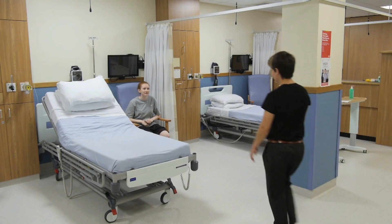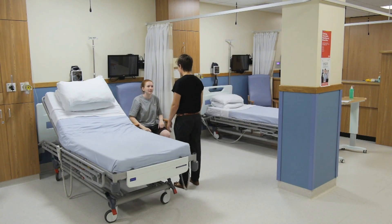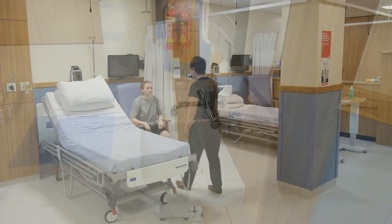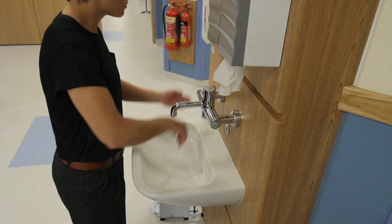Upon entering the room, introduce yourself and confirm the patient's name and date of birth. Explain what the exam involves and obtain the patient's informed consent. Ask the patient if they're in any pain or discomfort before beginning the examination. It is important to wash your hands thoroughly to prevent the spread of infection.